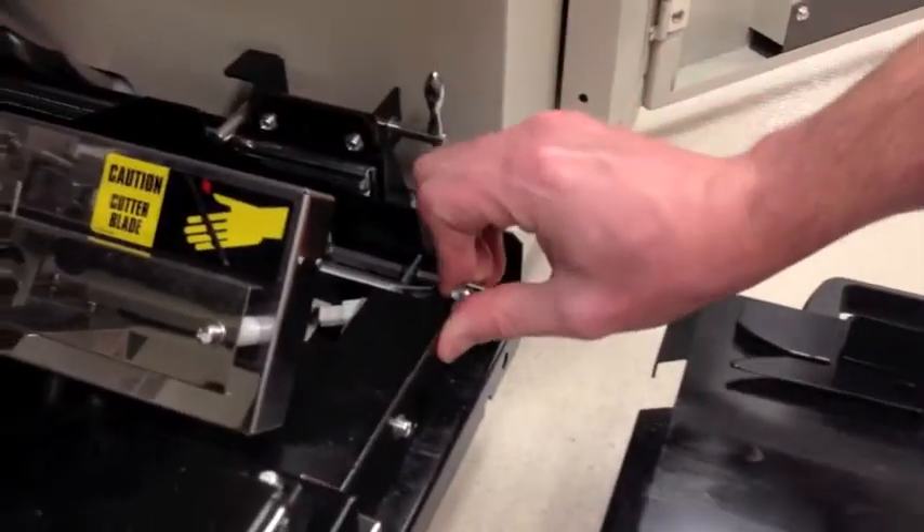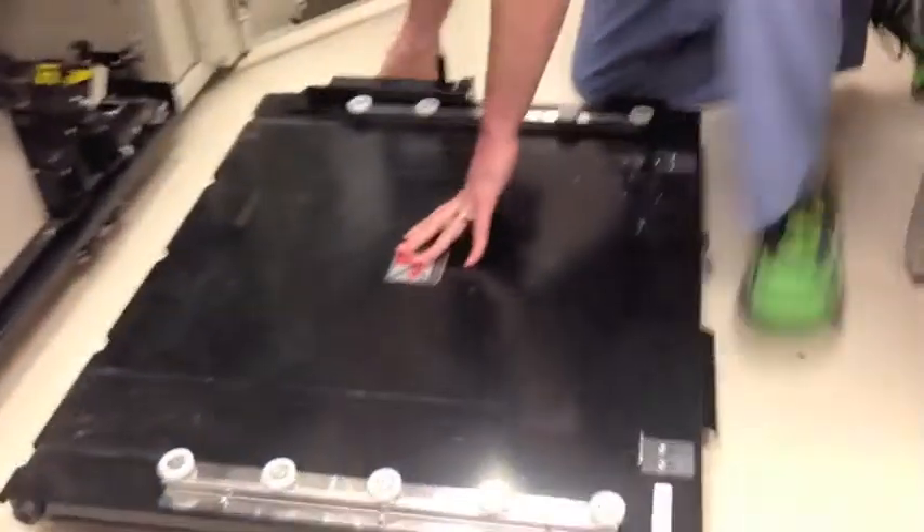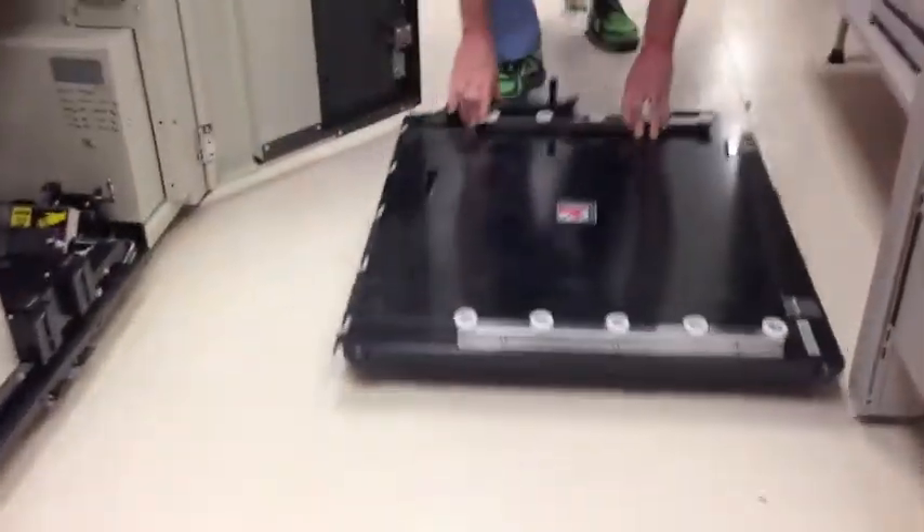After it plugs in at the back, you should hear an electronic noise as the printer reboots. Push down the two levers, wheel away the trolley, and close the lower doors.